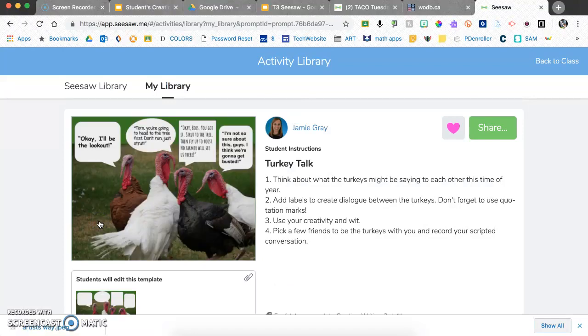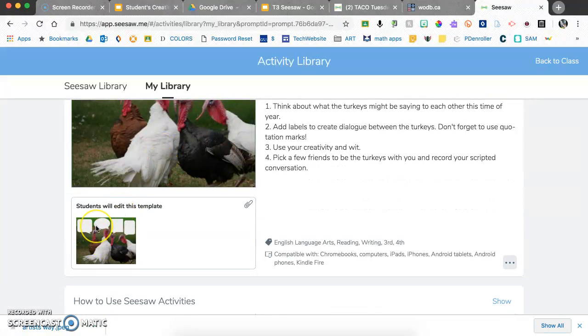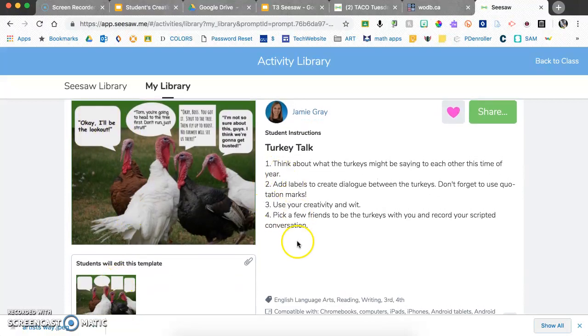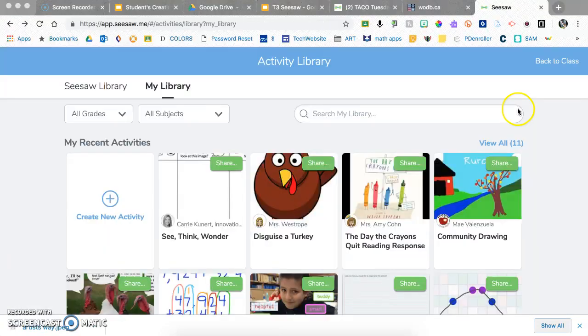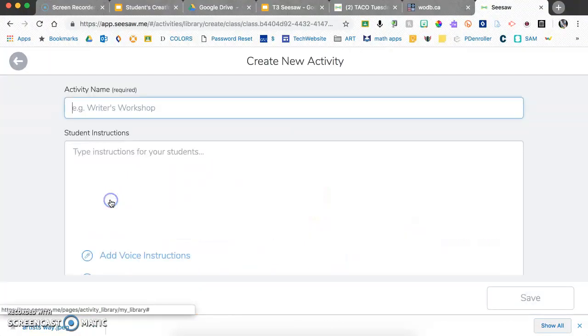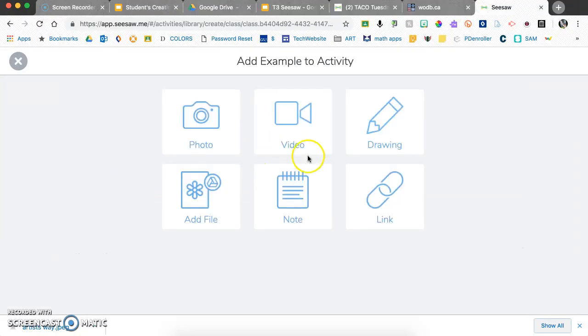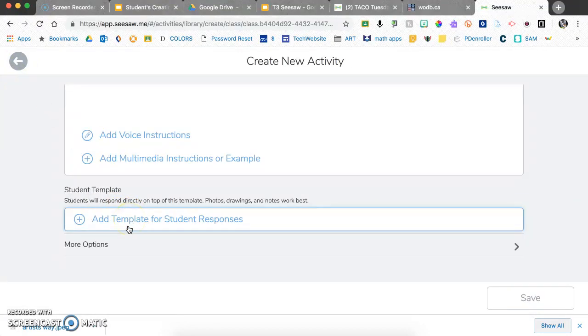Here's a Turkey Talk activity we did for Thanksgiving. It has directions, a template image with speech bubbles where students add text over the top. When you're ready to share with students, hit the share button, choose the classes you want it to go to, and share. You can also create new activities from scratch — add a title, type or record voice directions, include multimedia, and add a template for students to work on, like the turkey speech bubbles.